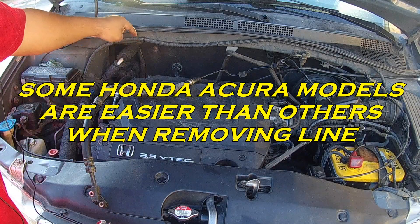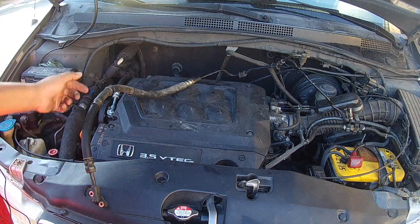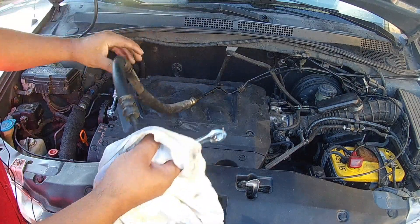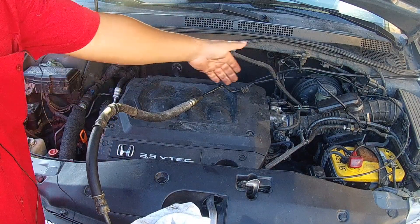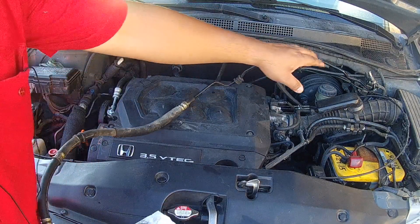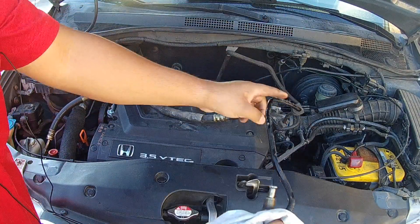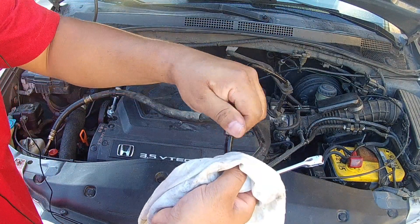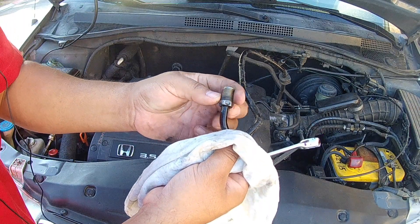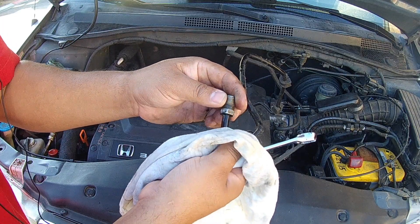Installation was the same — start from the bottom on the passenger side. Feed the line up so it's dangling out, then feed it onto the power steering rack. Make sure the rack fitting is secure before tightening any other bolts. Whatever you do, do not cross-thread this — start it by hand only. You do not want to mess up your power steering rack.